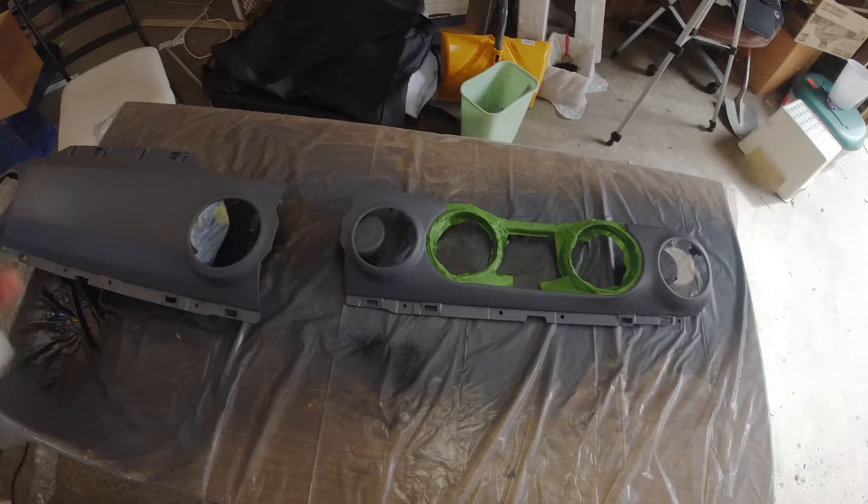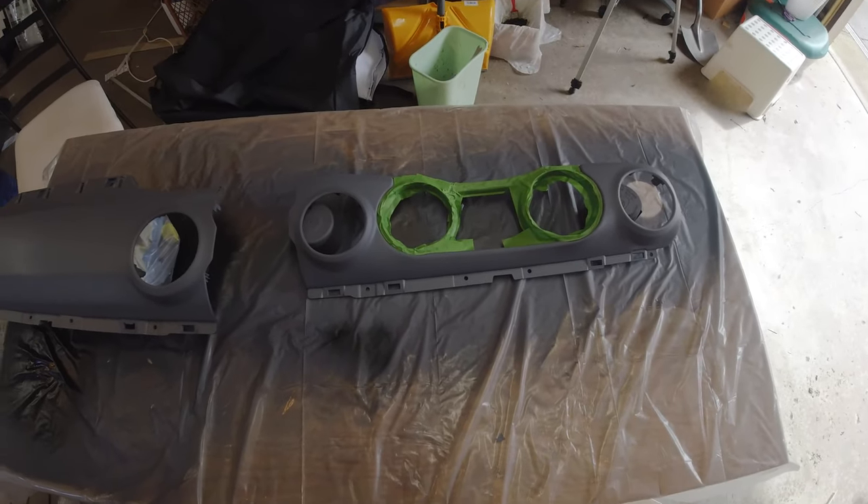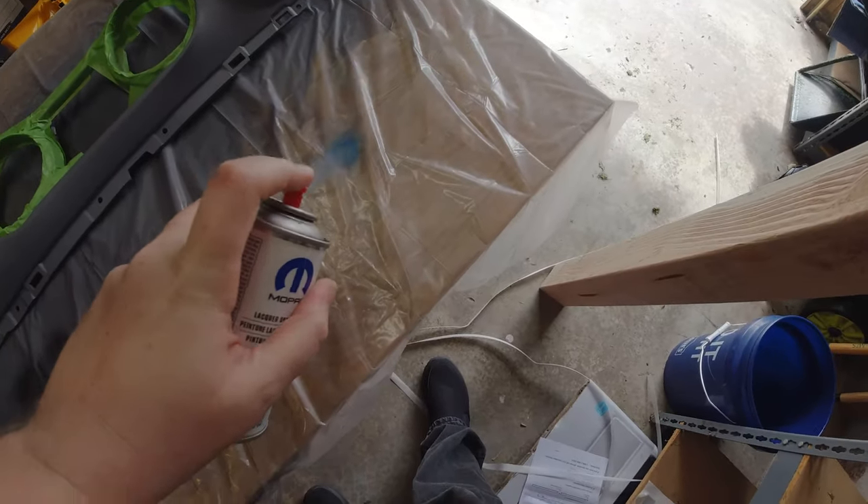After cleaning the surface and masking the area I want to keep matte black, it's time for some color. What I'm using today is factory color from Mopar, so it should be a perfect match for my Jeep.